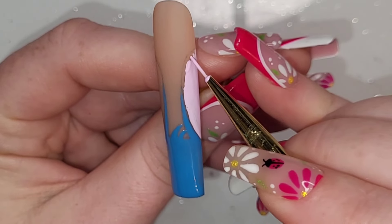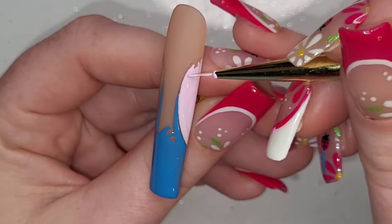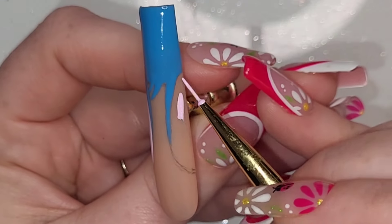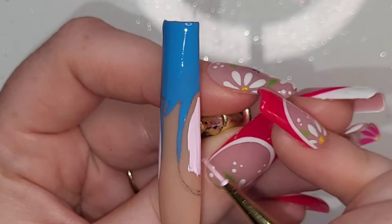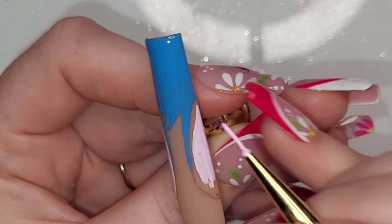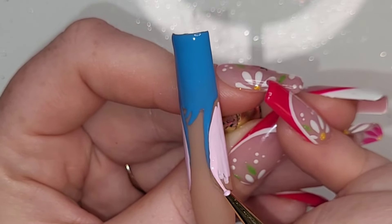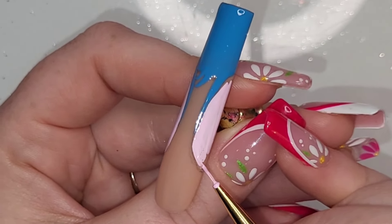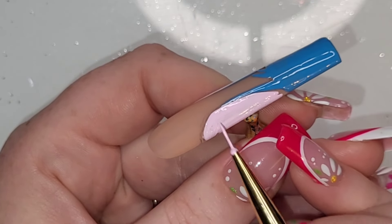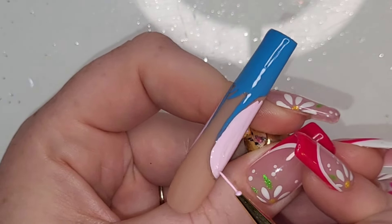I've mixed a little bit of the pink Spirit Guide with Born Pretty's white pat paint gel to create a nice pale pink for filling in his ears. Because I've mixed a 30-second cure gel polish with a 60-second cure gel paint, we're still going to do a 60-second cure — always go with the longer cure time when mixing.